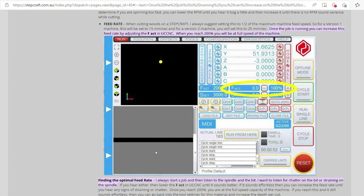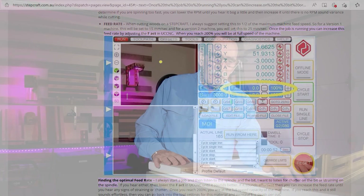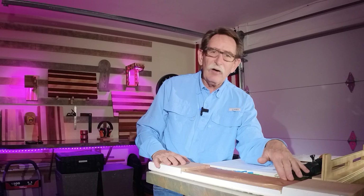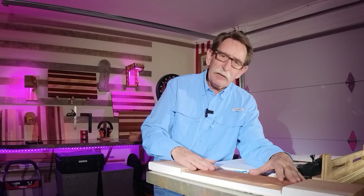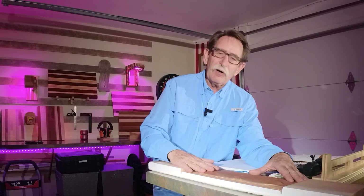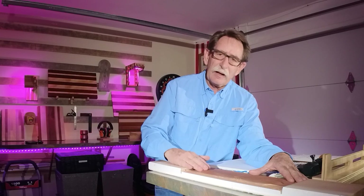The link to that article is going to be down in the comments. For anybody that has a new CNC and you're trying to figure out feed rates, your plunge rate, and how they relate to the bit you're using, this is by far the best article that I've seen — but you're going to have to read it.